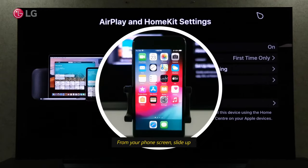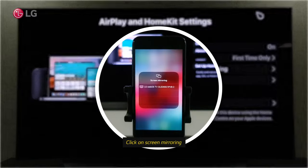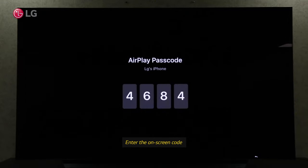You can find the screen share option by sliding up the iPhone screen. Mirror your iPhone screen on your TV by clicking the Screen Mirroring option. Your iPhone will automatically connect when you enter the on-screen code.